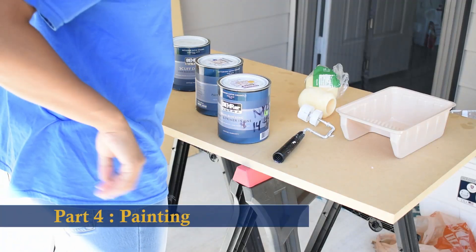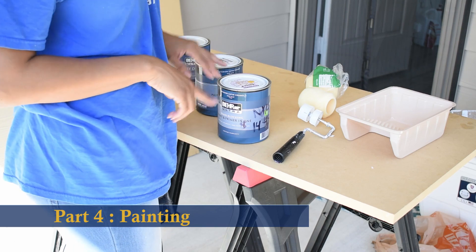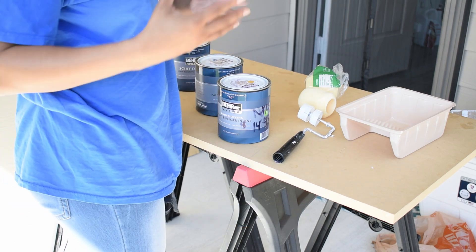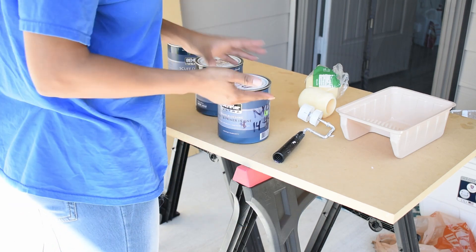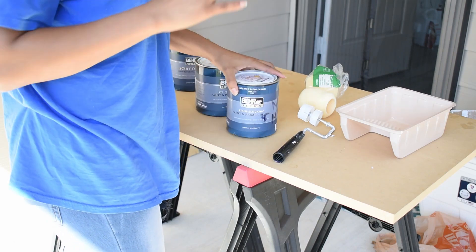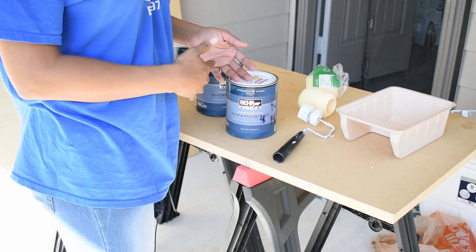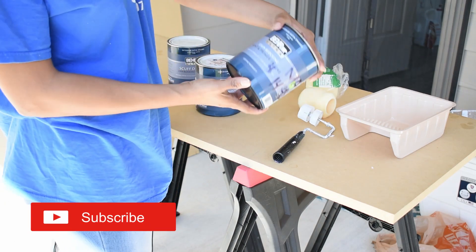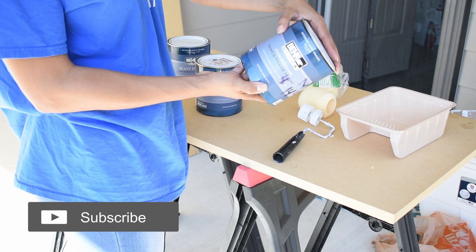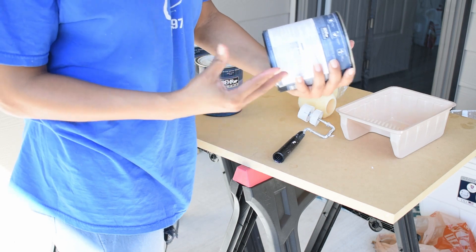I just moved to my backyard because I'm going to be painting, and the one thing you want to make sure when you are painting is that you have plenty of open air. I'm actually using interior house paint. If you don't have a backyard or somewhere outside, you can use this indoors — it has a very low VOC, so the smell is very light.